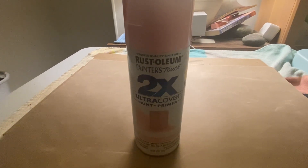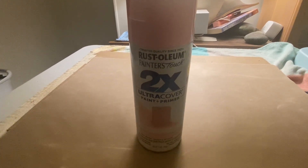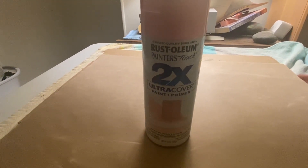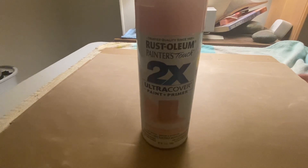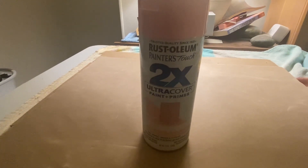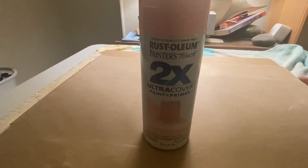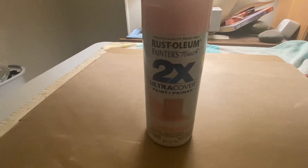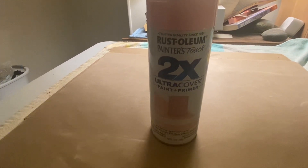Hi, my name is Crystal and this is a review of the Rust-O-Liam candy pink spray paint. This is really nice — it actually has double coverage, so with the nozzle when you spray you get more coverage. You can pretty much paint this on any kind of material, and it is fast drying.